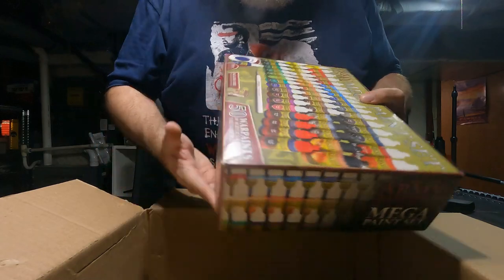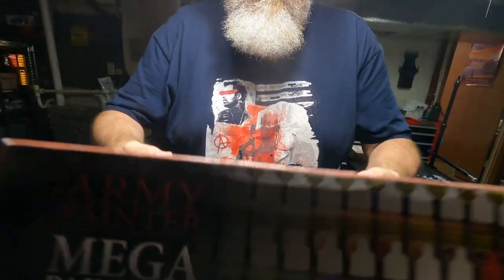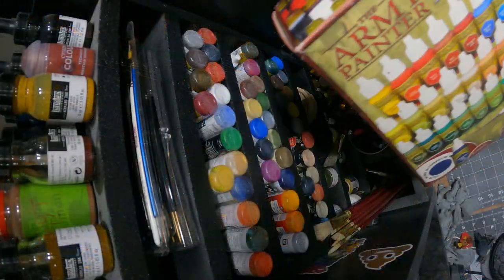My new mega paint set is here. I'm just going to stick this on my storage shelf — yeah, that's going to be a problem.